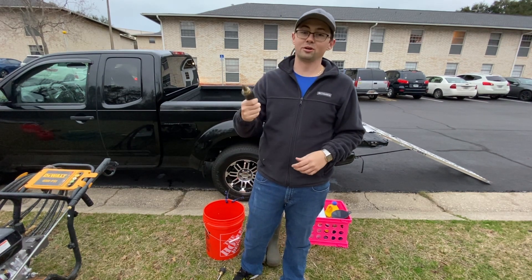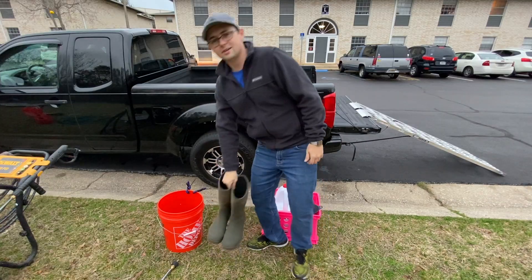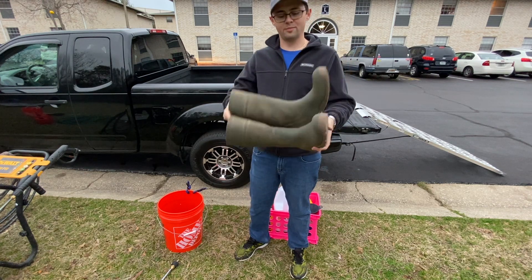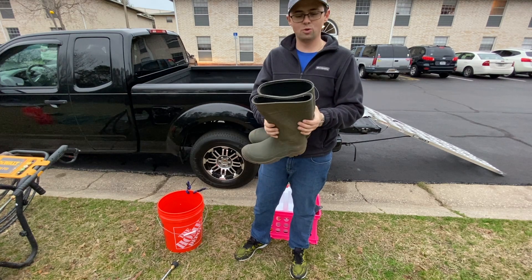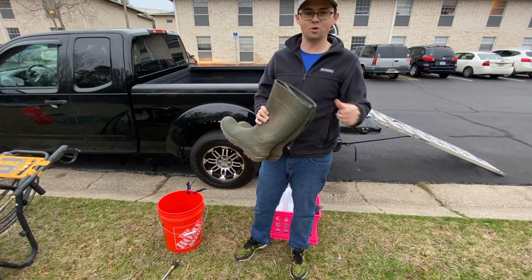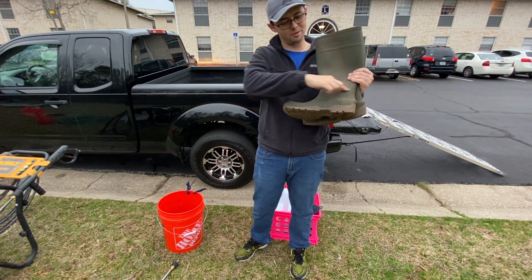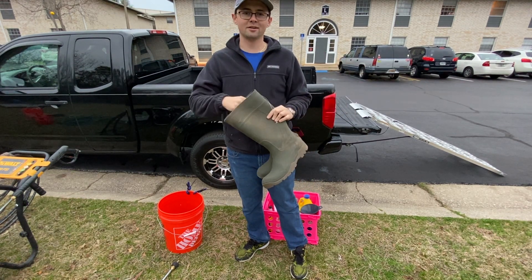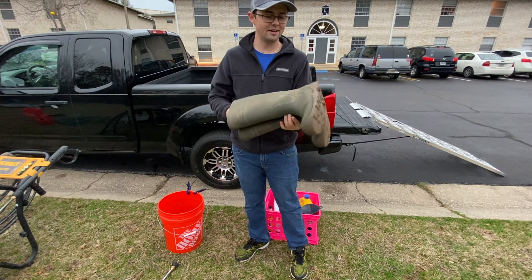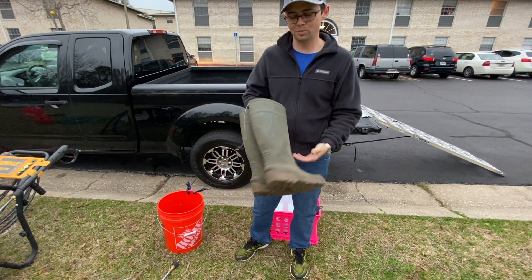The most underestimated piece of equipment you need — get some boots. I see people pressure washing in their sneakers or those little rubber boots that come up to right about here. Get some boots. They keep your feet dry, warm in the winter, and you won't get soggy feet all day.